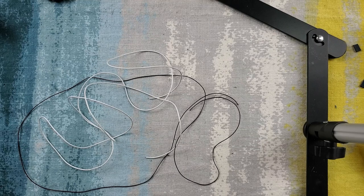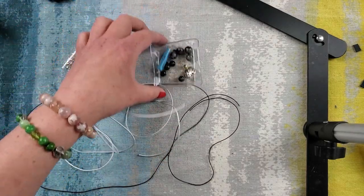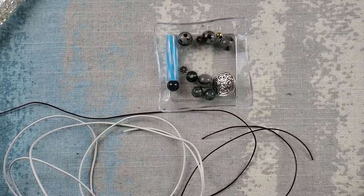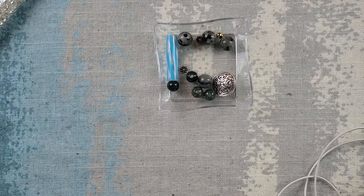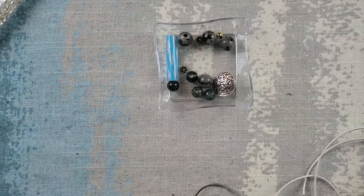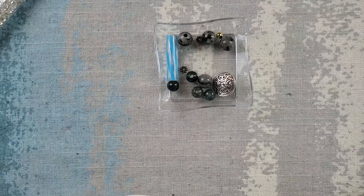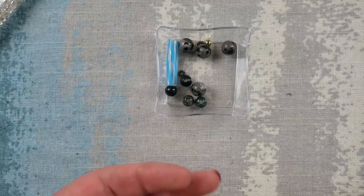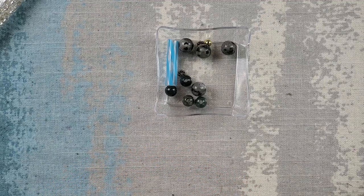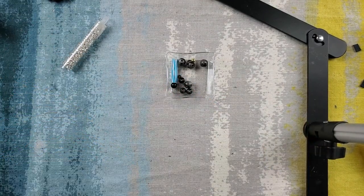We're going to start our second bracelet. This one is going to be a button bracelet. We're going to use these larger, large hole gemstones, which I'm pretty excited about. Originally I was going to do this with 0.5 millimeter but I've upped it to 0.1 millimeter. This one is white — it's the same three and a half feet. I'm going to start out by putting my button on.